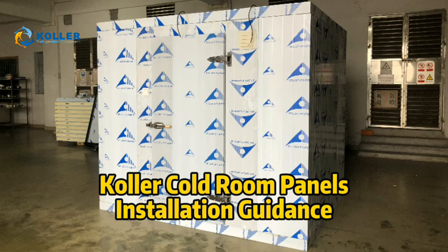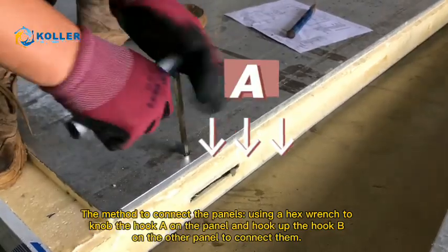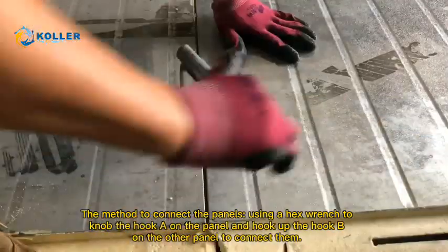Color Code Room Panels Installation Guidance. The method to connect the panels: using a hex wrench to knob hook A on the panel, and hook up hook B on the other panel to connect them.